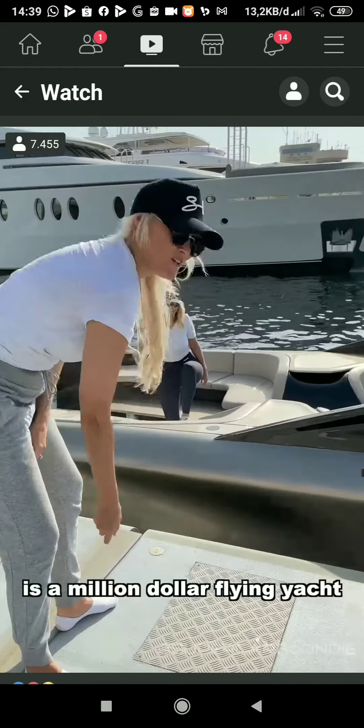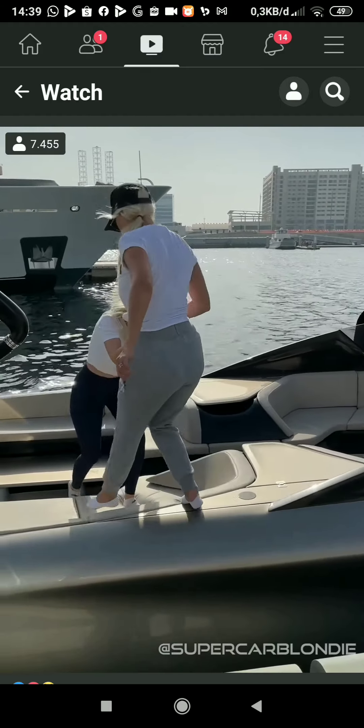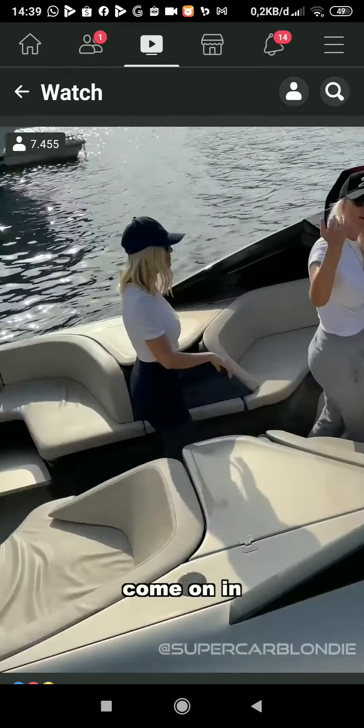Flying yacht. Watch this. Alright, come with me guys. Come on in.